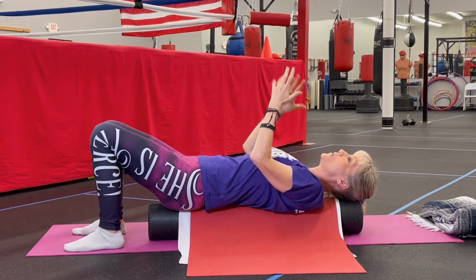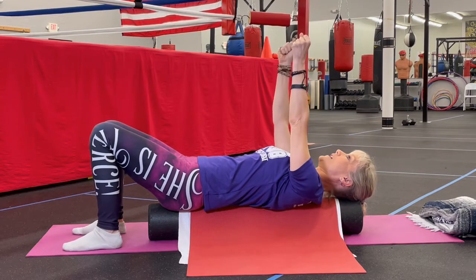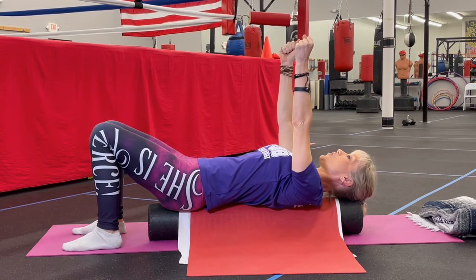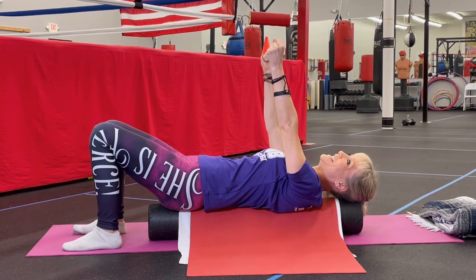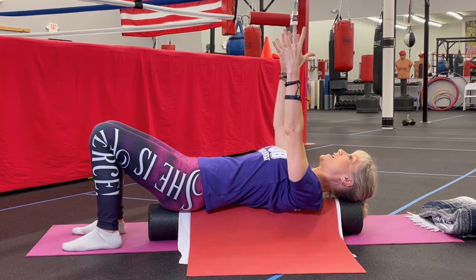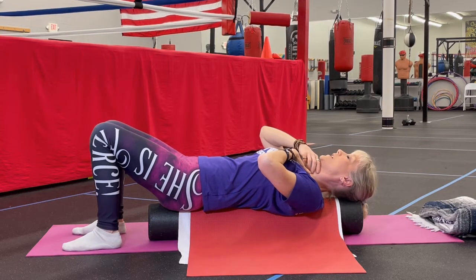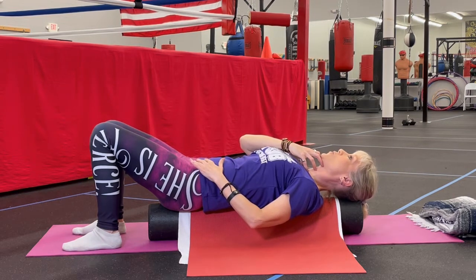A lot of people think they're doing this by bending their elbows. The key is to keep your elbows straight, like you're being pulled. Your shoulder blades will actually come off of the foam roller a little bit and wrap around. Try to lower those shoulders as much as you can — at first this is going to be really difficult, so just keep working on it with your breathing, bringing them up all the way and down. Your head and neck should be in a neutral position; you should be able to swallow easily, as if you were holding a ball with your chin.